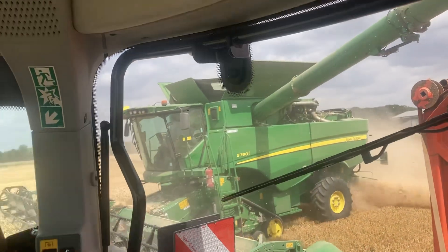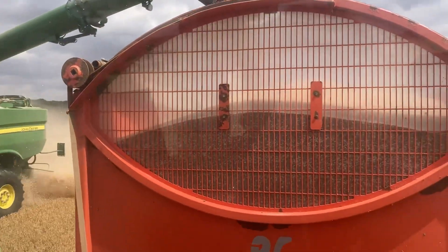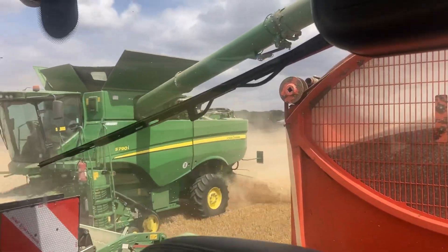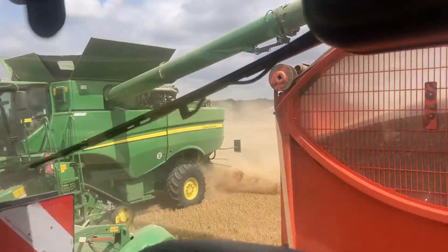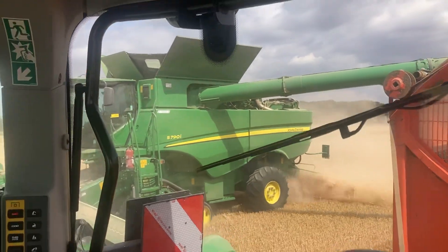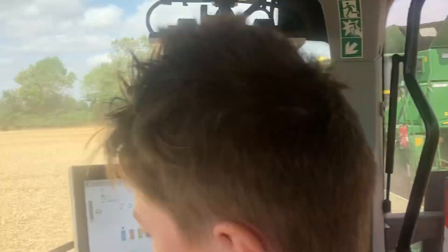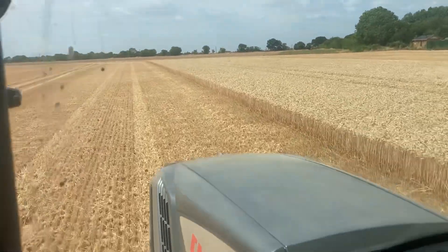When we demoed the combine — that Lexion — we gained about another 20% output at least. And even if you hit a massive bump, the header would just go over it. Yeah, the header was brilliant. Right, he's done, mate, you've got it all. Alright, take us back to the shed. Alright, let's go. The shed's the other way, mate. I know, but I need space to turn around.